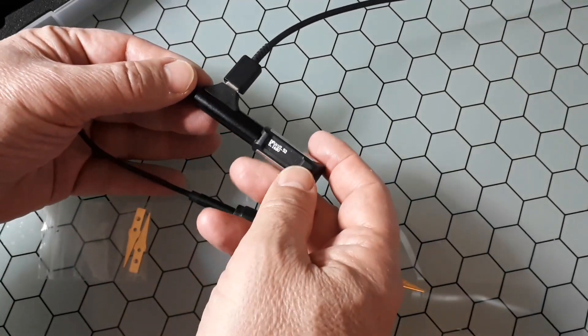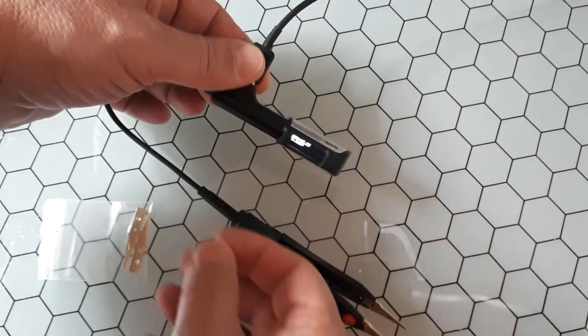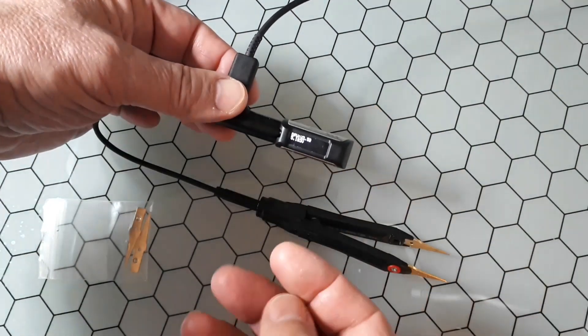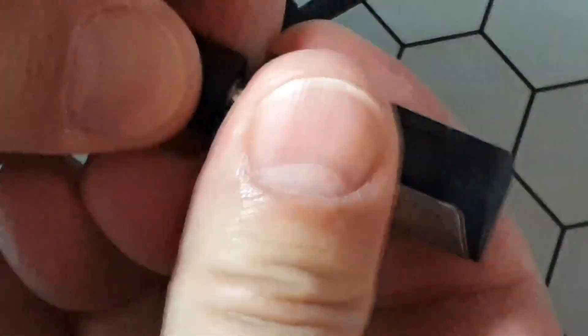The cable is also used for upgrading the firmware. You connect this cable to your computer, and it appears as a USB drive. You go to the manufacturer's webpage, download the latest firmware version, put that file onto the drive that appears, reboot, and that's all.